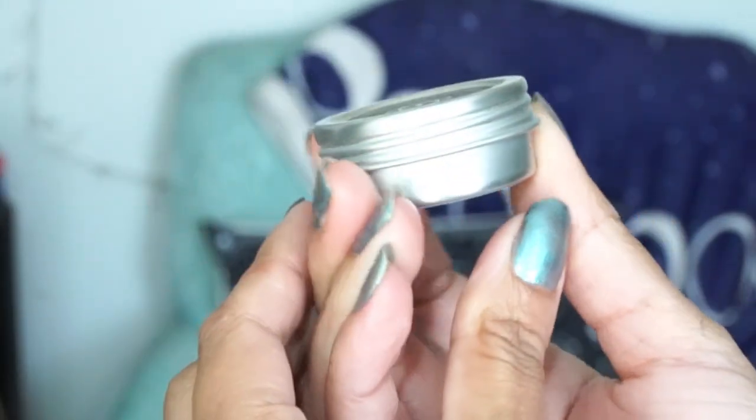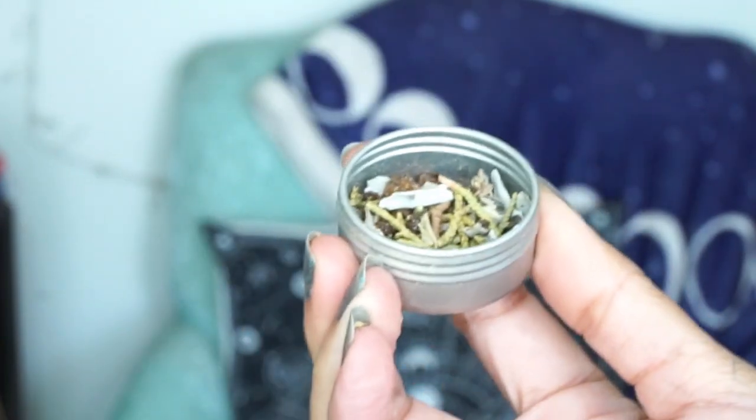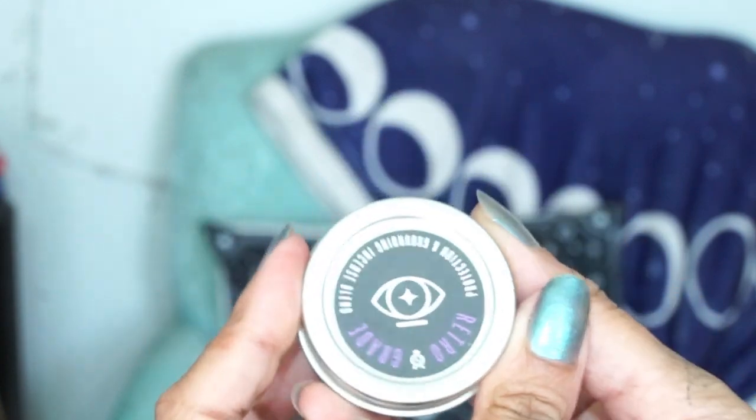The next thing I see is a retrograde protection and grounding incense blend. The container it comes in is so cute, and when you open it it has all these little herbs inside — it smells really good, very earthy. The back lists myrrh, juniper, sage, and patchouli. I think what I'm getting most is the juniper — a very interesting scent. This goes for $6, and they also give you a 20% off coupon code for their site. I'm probably going to burn this a little tonight.